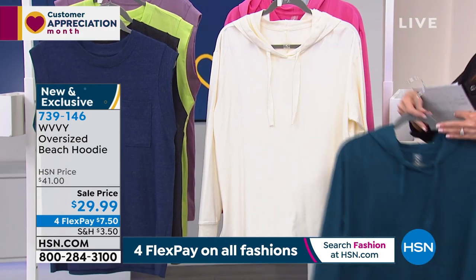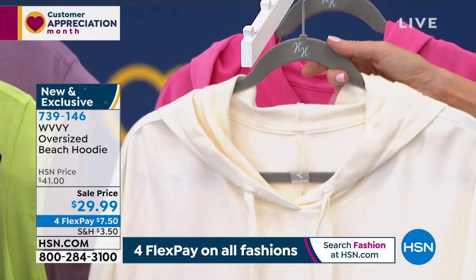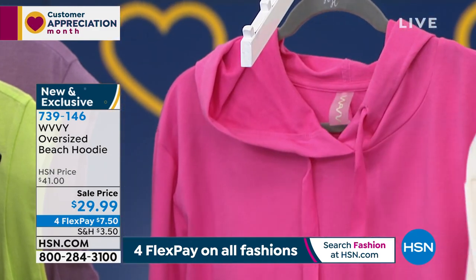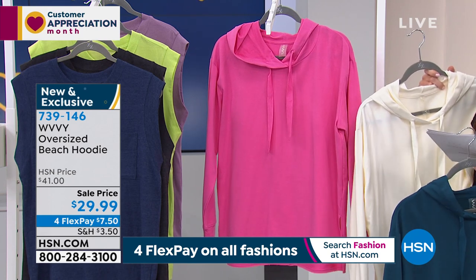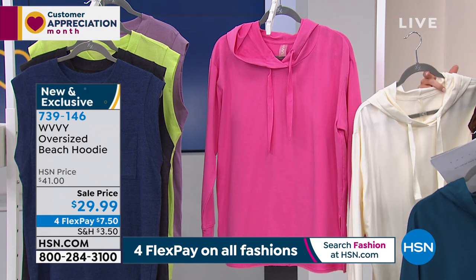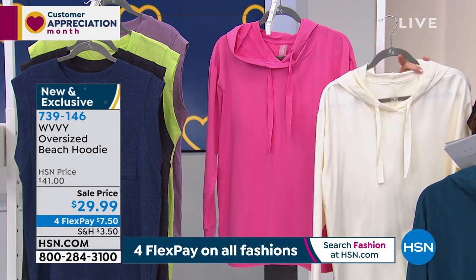There's the deep ocean, there's your cream, and we have it in my favorite, which is the rose. That one is already the most popular — only 350 remaining. It comes in extra small to 3X, you machine wash and tumble dry. It's a cotton modal spandex, and it's about 27 inches long.